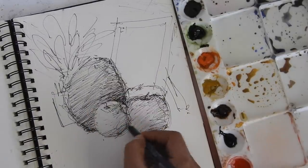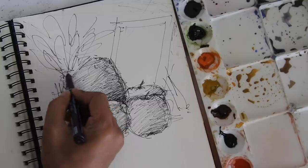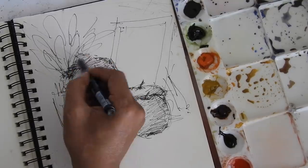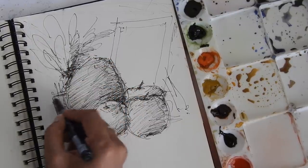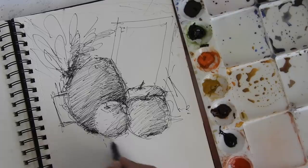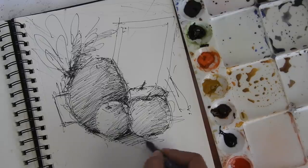The same concept applies here — behind the first apple there is another apple. Now this beautiful green bonsai tree has a lot of depth, so make that work for you. Since the light source is coming from this side, your shadow has to go this way.